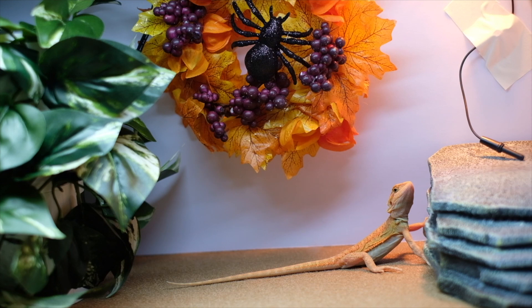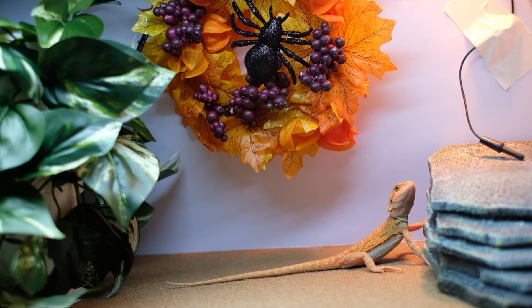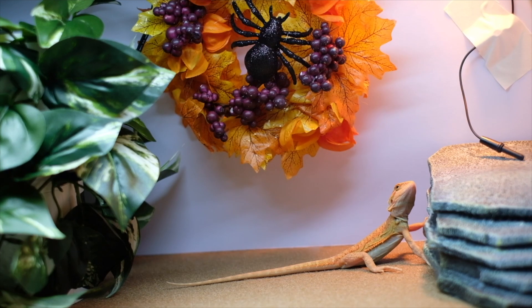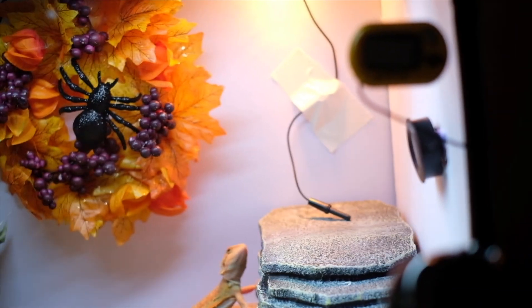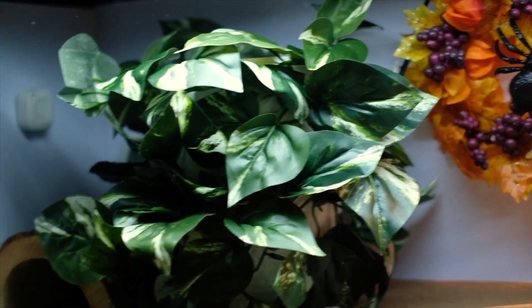We'll put her in her enclosure right now so she can bask in the sun. Okay, we moved Jenny into her tank. It's a small tank — a 20-gallon tank. But before you start to judge me and tell me she needs to move into a bigger tank, she will. We have a bigger tank. I thought she'd be smaller to be honest, but for the next couple of days she'll live in the smaller tank to get used to her new environment.